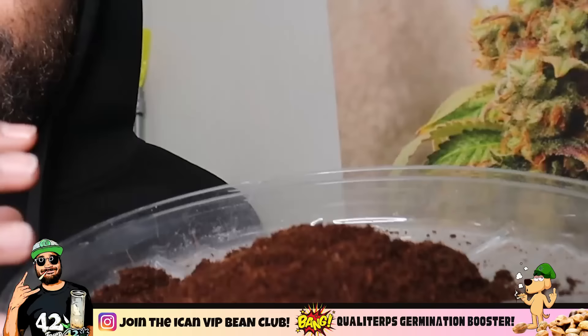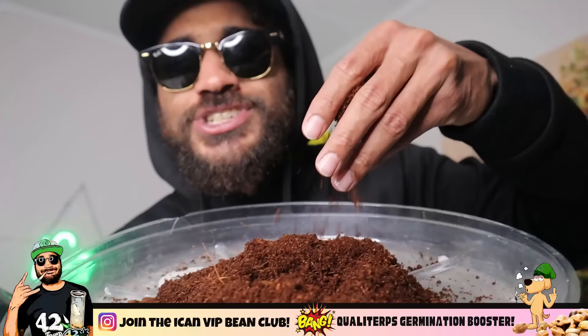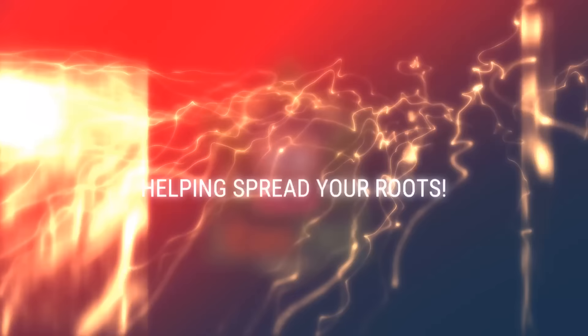But like I said, I learned a lot, and I want to share with you guys exactly what I learned. So if any of you guys are thinking of growing in coco, you can find out what the true benefits are. Because there are a lot of benefits, but there are also a few things you need to be aware of, because this stuff feels so damn good and your plants absolutely love it. So without further ado, smash the like, hit the bell, and let's get into today's episode.